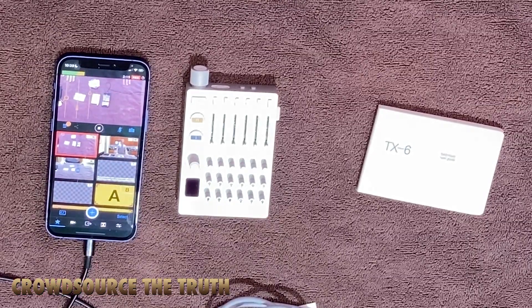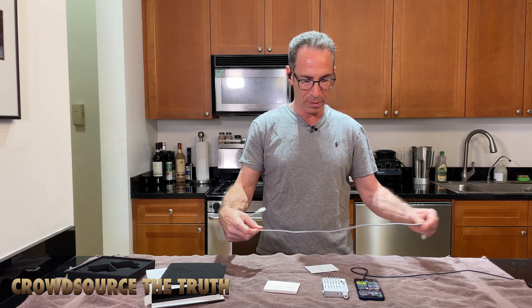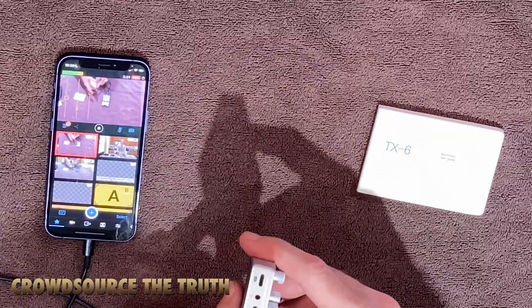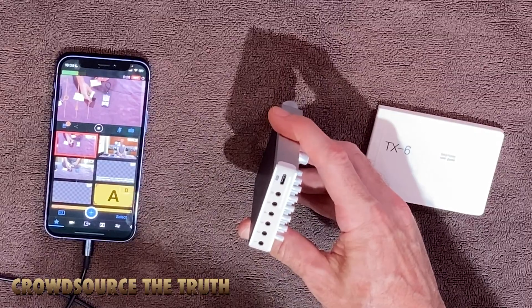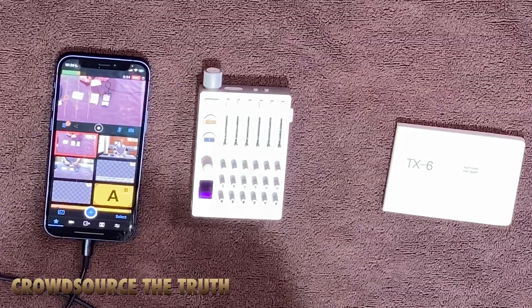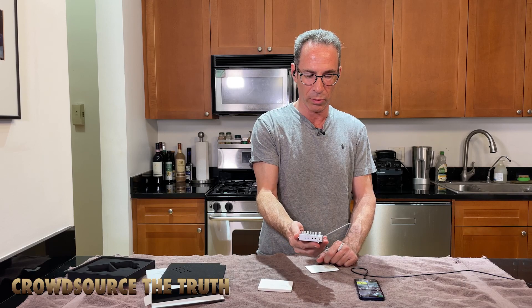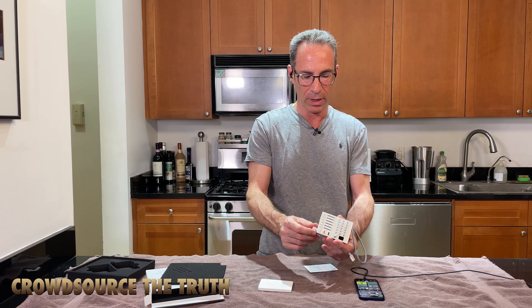Good job Teenage Engineering making this thing so super tiny. One of the nice things about it is it's got a USB-C port, which is supposed to give us digital audio output to an iOS device. Regular viewers of Crowdsource the Truth see me walking around with Charles Ortel with a big almost five-pound thing hanging around my neck.